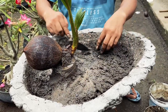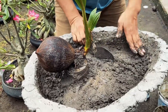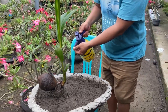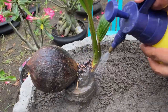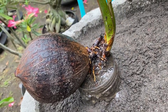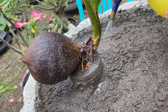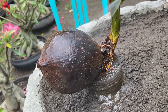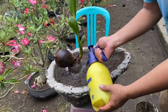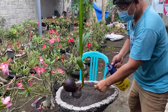Next, you need a spray bottle with water to clean off any sand sticking to the bonsai and make the sand fall down to the bottom of the bottle. This also keeps the bonsai fresh.